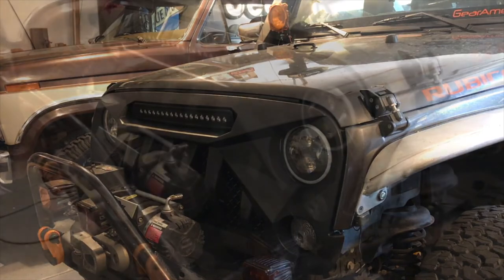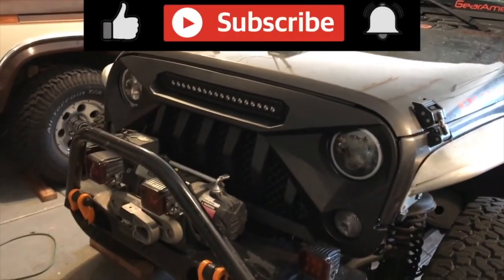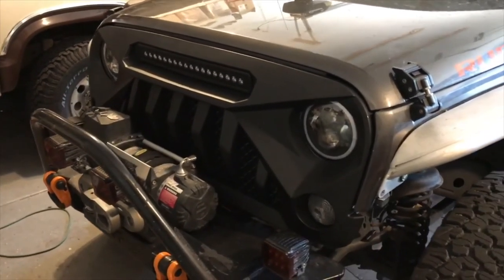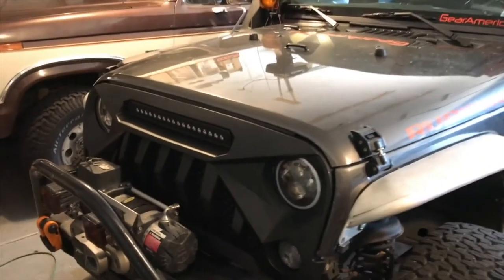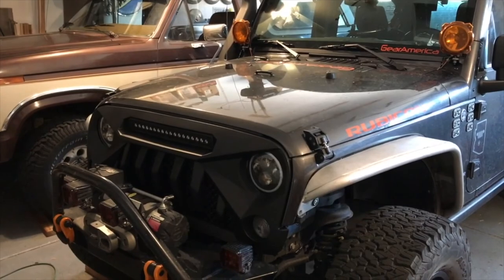If you guys have any questions, comments, or concerns, leave them below. This is a great way to change the look of your Jeep. Do me a favor — hit that like, hit that subscribe, and ring that bell so you'll be notified anytime we do a parts install, gear review, off-road run, and all kinds of cool stuff coming from Bold Canyon Outdoors. That's it for now — this is Chris signing off, happy trails everybody!